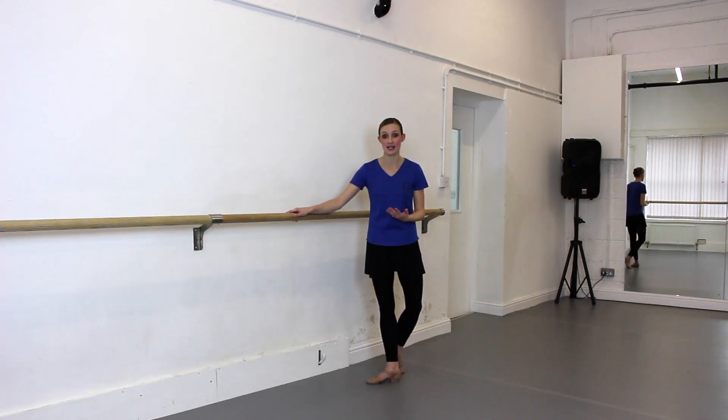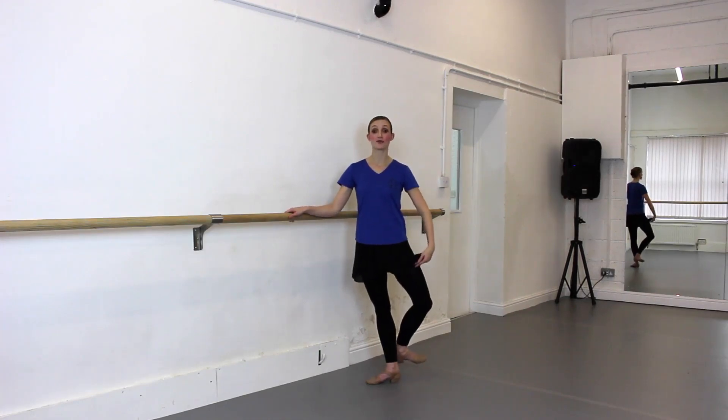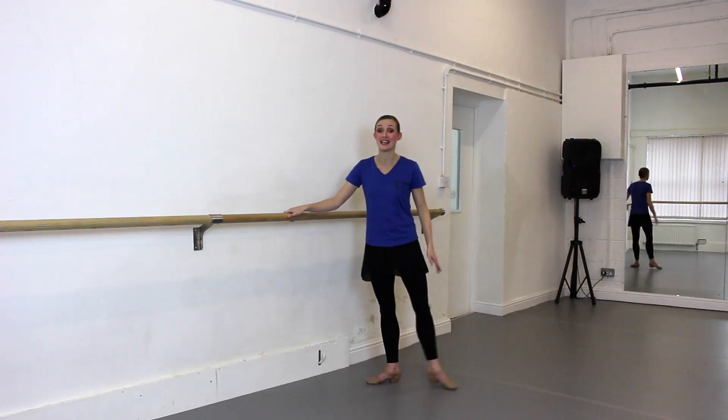What I often see is that when you're doing a series of battement frappés à la seconde, the leg that comes from the back often stays at the back, which as you can see is too far behind your second.